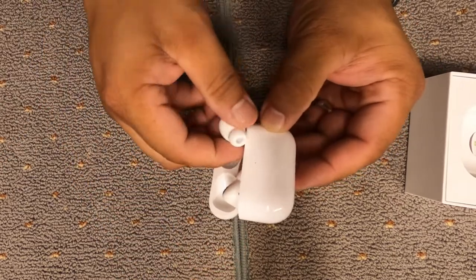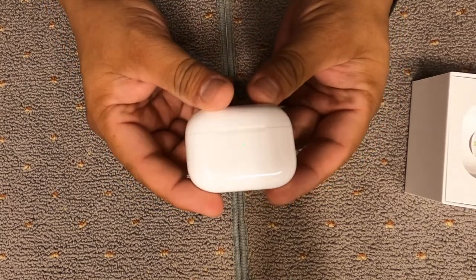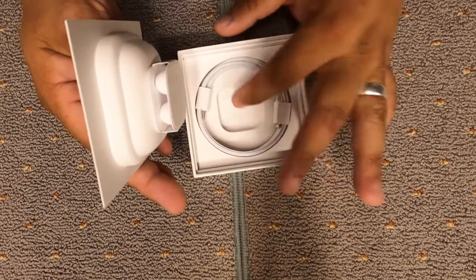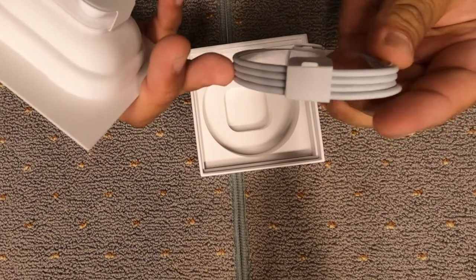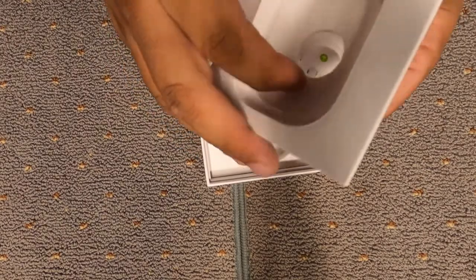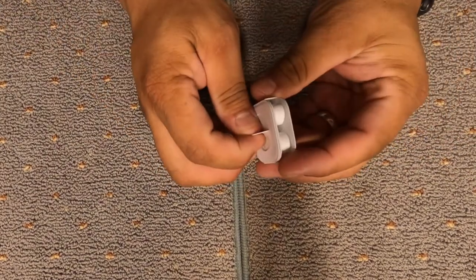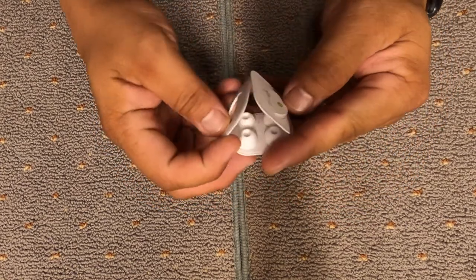I got big hands, so I'm not used to working with this kind of stuff. And these are my first AirPods. So let's put those on the side here and see what else is in the box. Charging cable — USB-C to lightning. You got your ear tips here. Nothing else in there. These open up, and you got small, medium, whatever sizes.